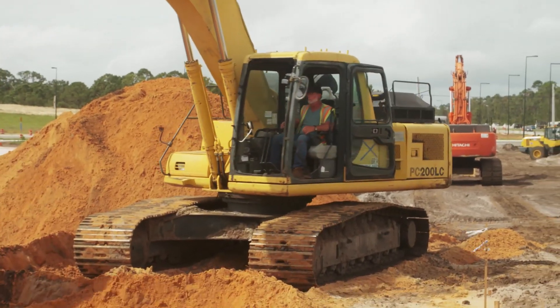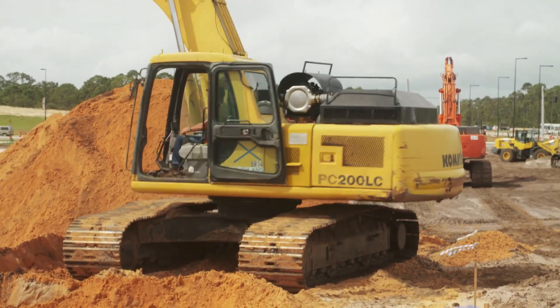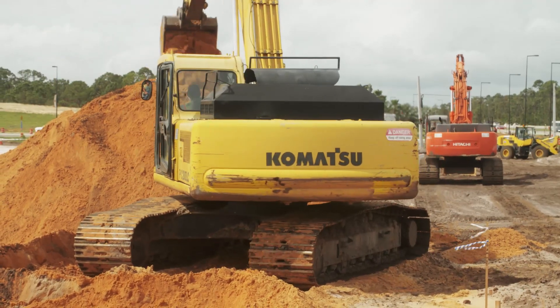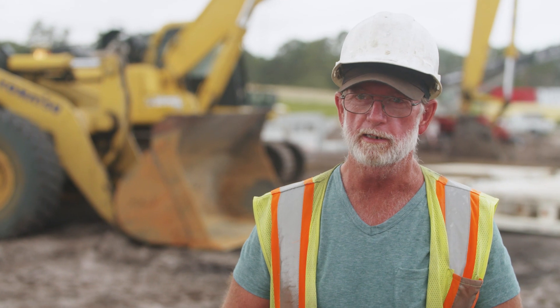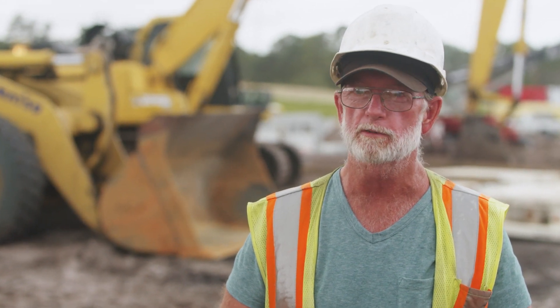With the power and all, it's a very good digging machine. Operates very smoothly. It's great. I just wish it had an AC — if it did, it'd be my absolute favorite.